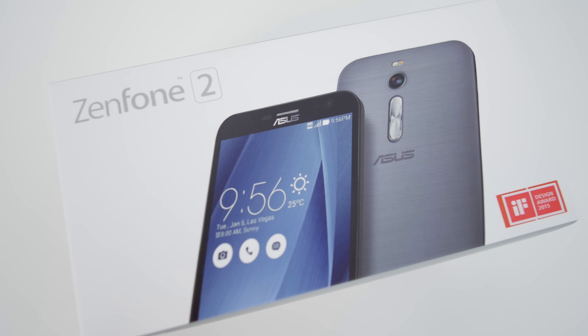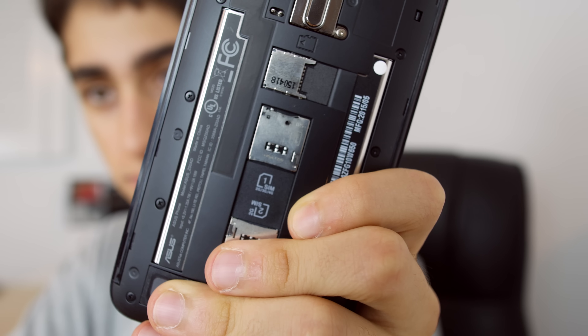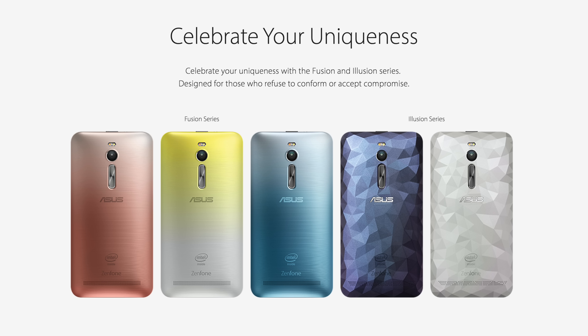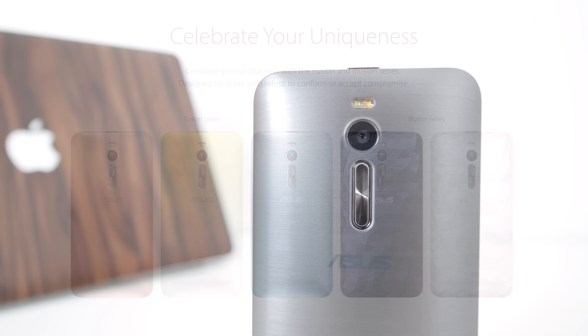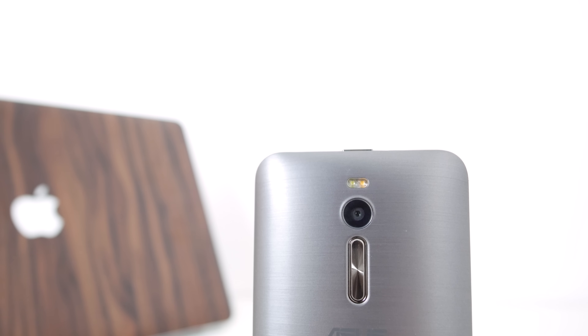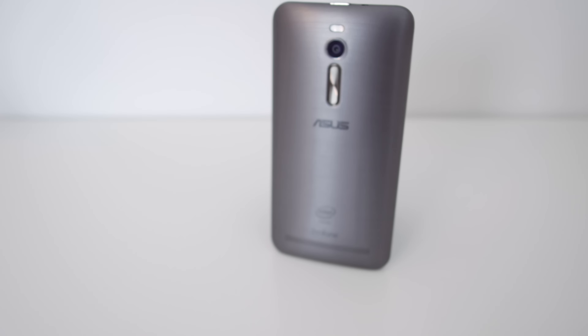Overall, I think Asus has really stepped up their game in the mobile industry to bring us a really cheap and affordable device which covers all of the basics and adds some sweet features like expandable storage, which isn't even found on higher end devices like the OnePlus 2 and the iPhone. As always, I hope you've enjoyed this video and if you did, please hit that like button as it helps the channel out a lot. Let me know in the comments what is your favorite budget phone.